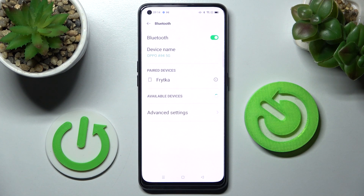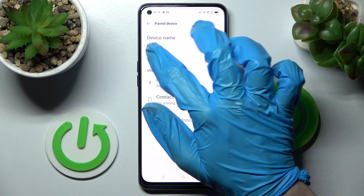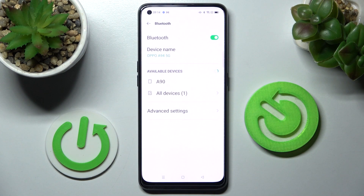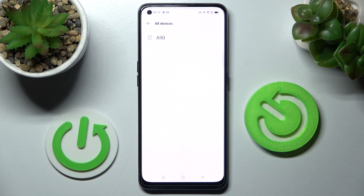As you can see, my devices were successfully connected. If you want to disconnect them, you can do that by choosing the icon next to the device and tapping on Unpair. If you want to connect to it again, you need to click on it from this list.